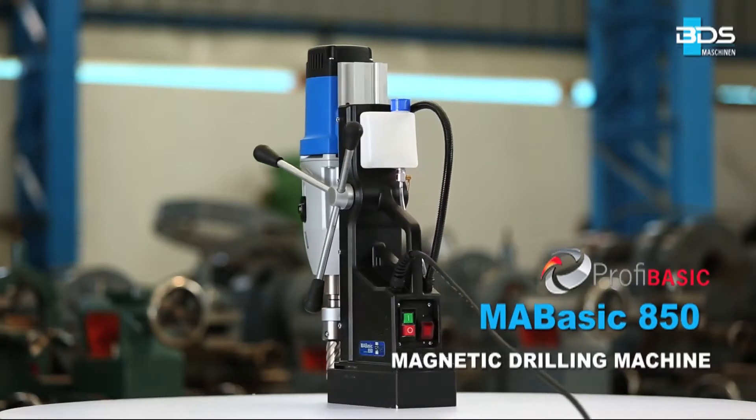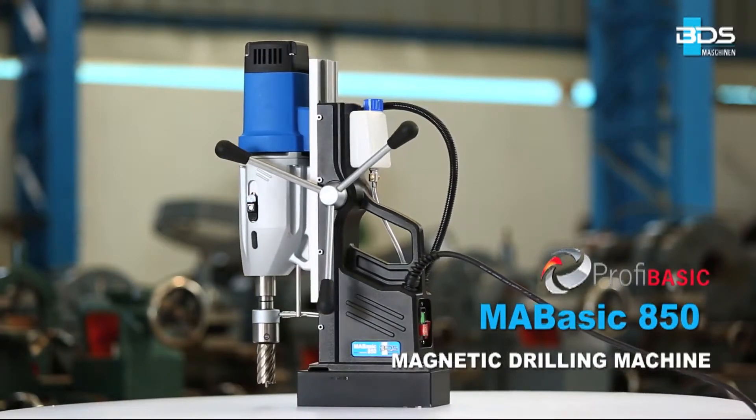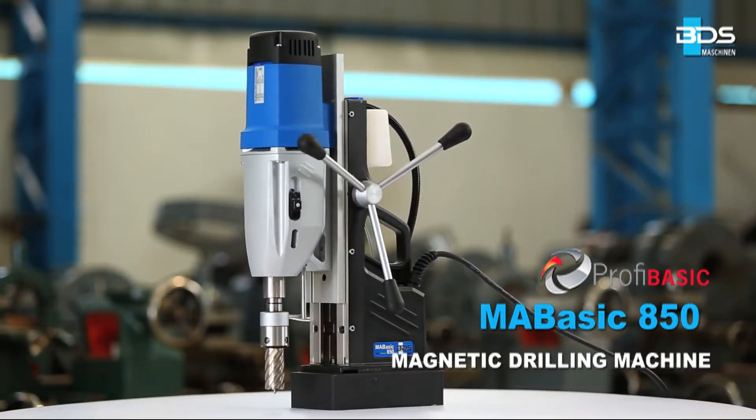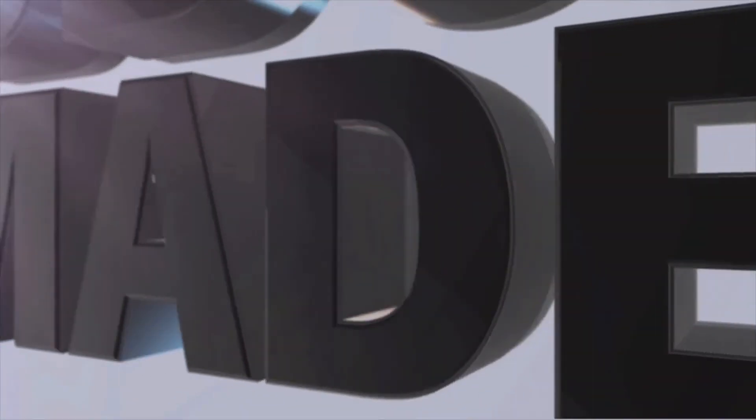The MA BASIC 850 — High Performance and Economic Magnetic Drilling Machine. Made in Germany by BDS Maschinen.